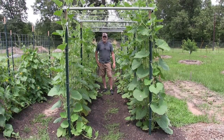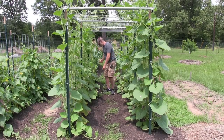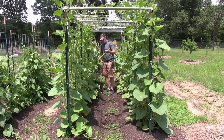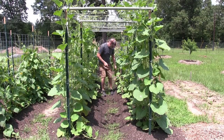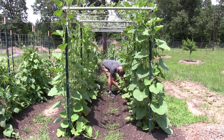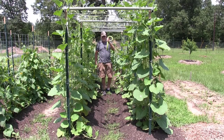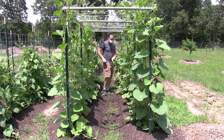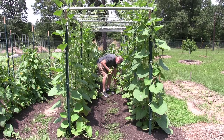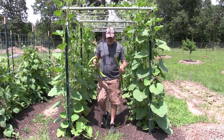Alright guys, so let's harvest. Beautiful. One more. Look at that. Alright, so what we are going to do now is we are going to clean these up and we are going to make a nice Sicilian dish called pasta with Cugutza.